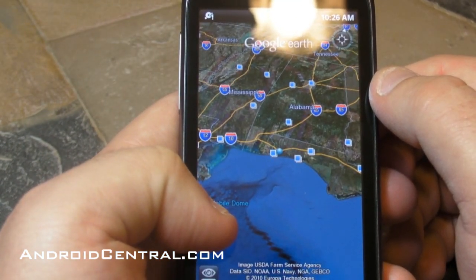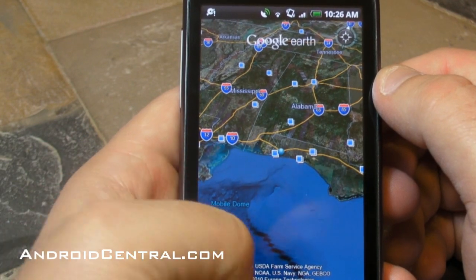Let's turn roads on real quick. And there you go — you got the major interstates and as you zoom in closer you'll see even more.